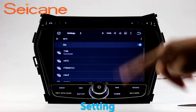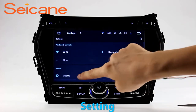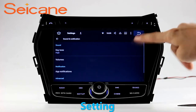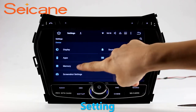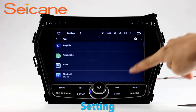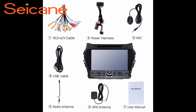Now we come to the setting interface. You can set display options, DIY your favorite panel light color in the element interface, set security options, set GPS options, set EQ values, set steering wheel control buttons, and so on. Besides these, it also has a calculator, clock, calendar, and other tools. Know more at Segane.com.